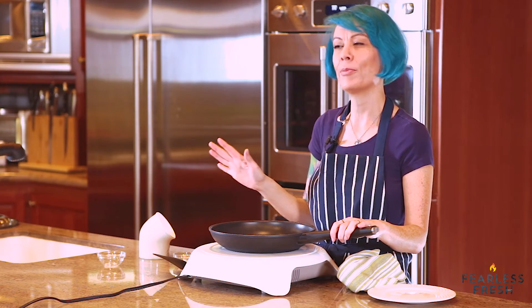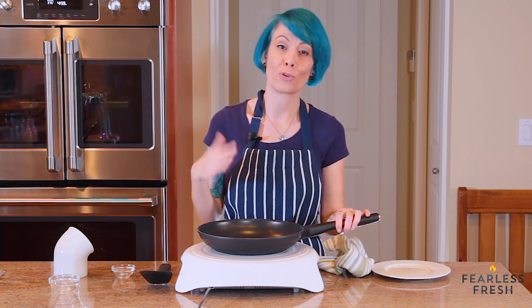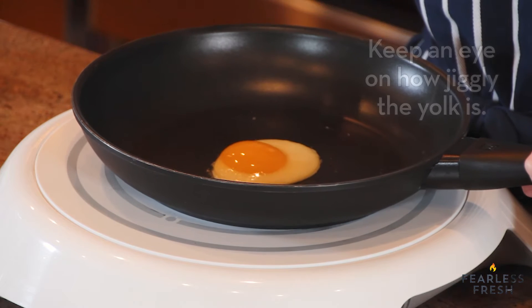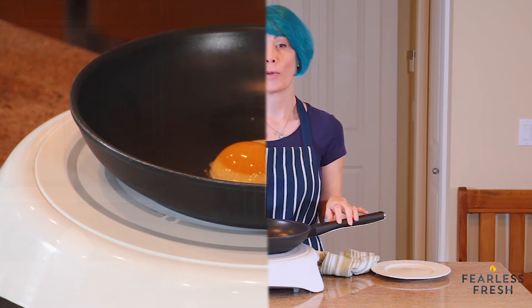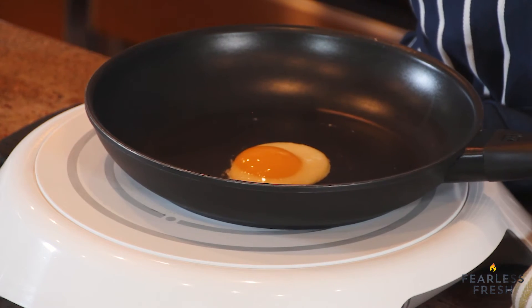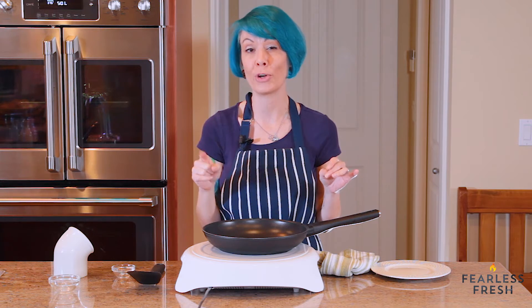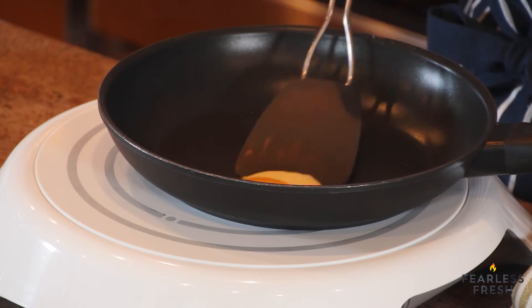We're about five minutes in. The timeline may change depending on your cooktop — if your low temperature is hotter or cooler than mine it could take a different amount of time. But this particular egg, you can see the white is set and it looks really good. I'm not quite happy with how raw the yolk is so I'll let it go another minute or two. Okay, we're about six minutes in — the white is completely set, the yolk is still runny, and I think it's ready. You can cook this to your yolk preference: keep cooking longer for a firmer yolk, or take it off earlier for a really runny yolk.